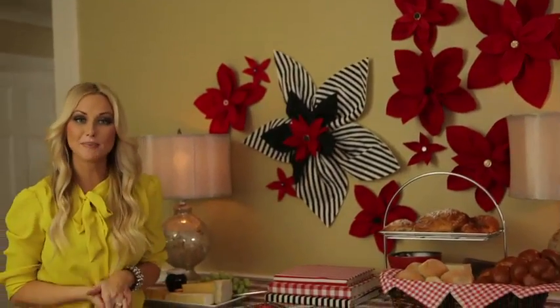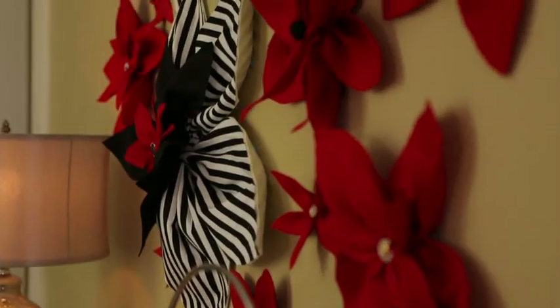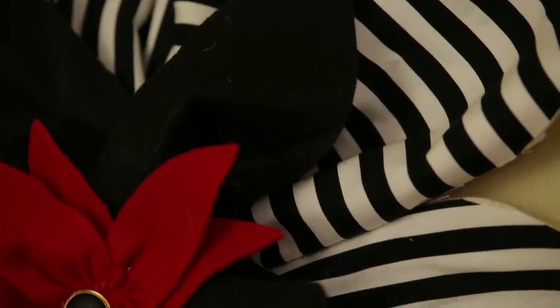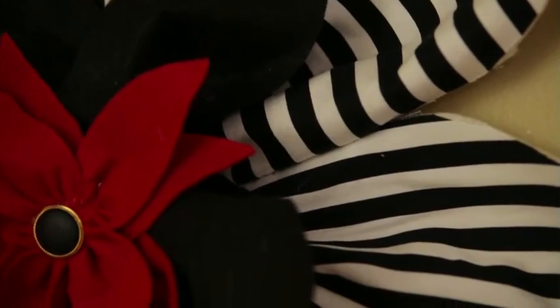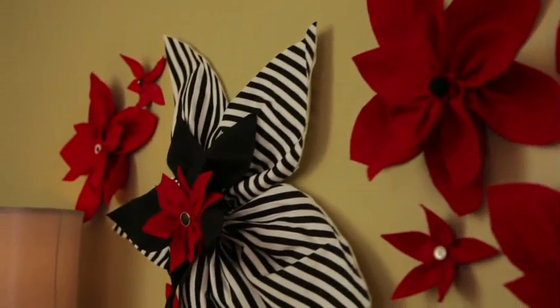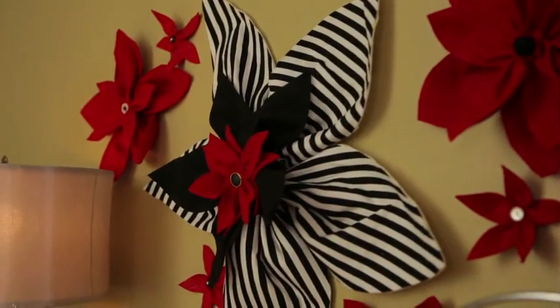If you've got the space, go big with your poinsettia project. The large scale and the fun fabric really give it a graphic punch. The largest one in this grouping is about 16 inches. The key to creating a good-looking grouping is to keep the placement somewhat random and vary the sizes of your poinsettias.